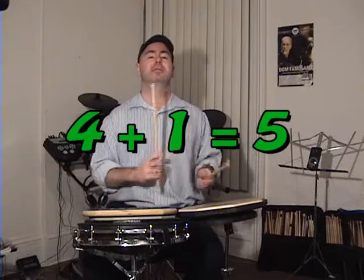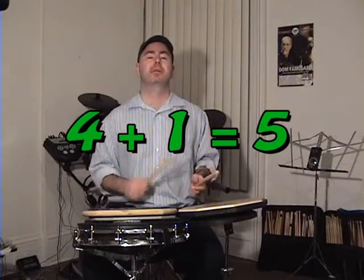Four plus one. We have one, two, three, four, one — four plus one equals five. One, two, three, four, five. Or counting the groups: one, two, three, four, one — four plus one equals five.